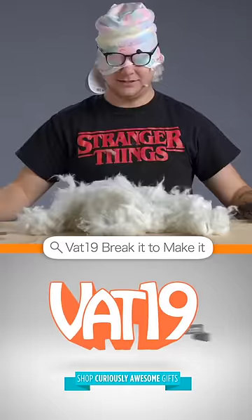For more, search 'Break It to Make It' on YouTube. VAT19.com.